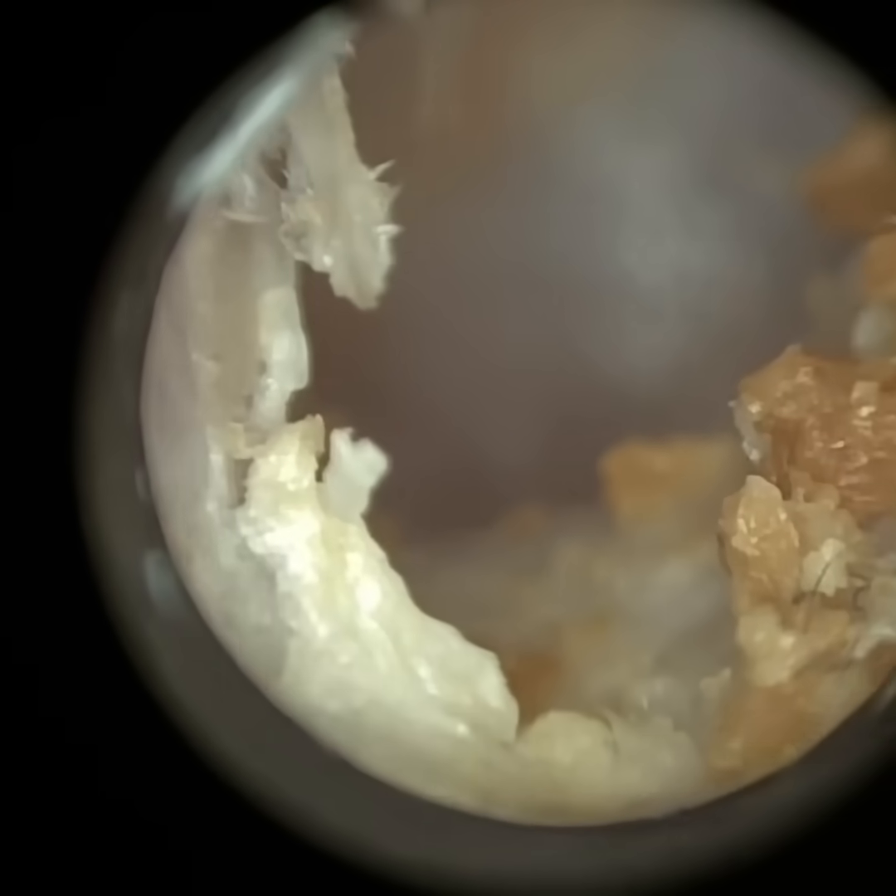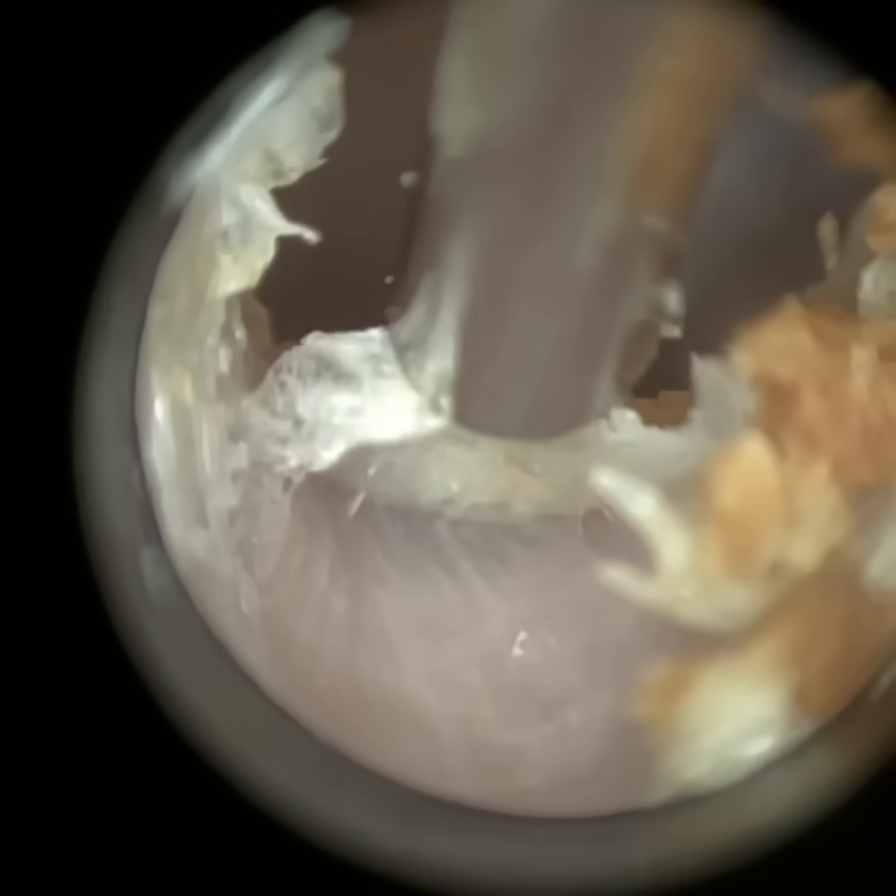This patient has got very sensitive ears, so it was quite a good procedure to perform with the Waxscope. Even taking ear impressions in the past has been quite tricky because the slightest compression or contact with the canal wall can be a bit uncomfortable for them — more so their left ear. I've already cleared the occlusion so they could hear significantly better. I've got the major plugs of debris and dead skin away, so I'm just trying to mop up as much as I can, avoiding any contact with the canal wall.